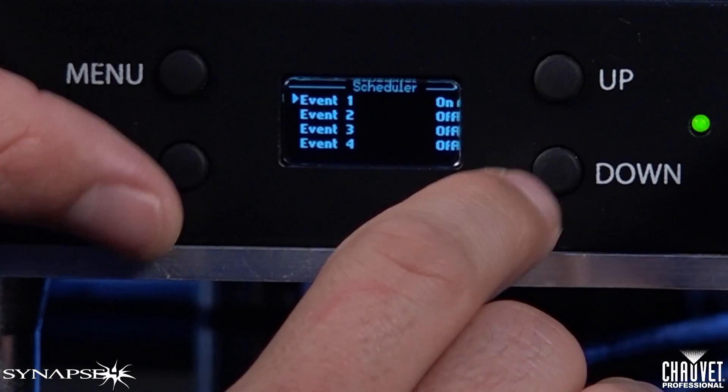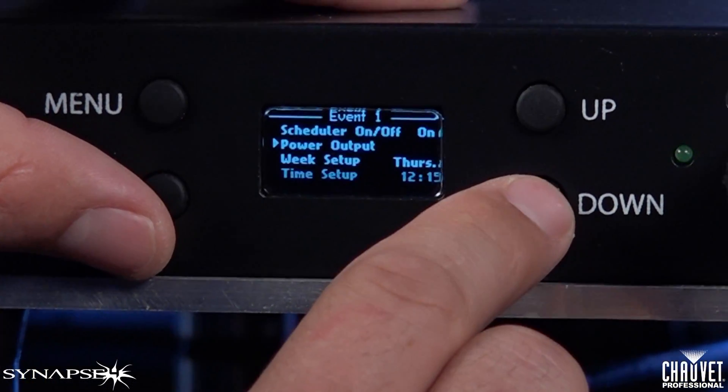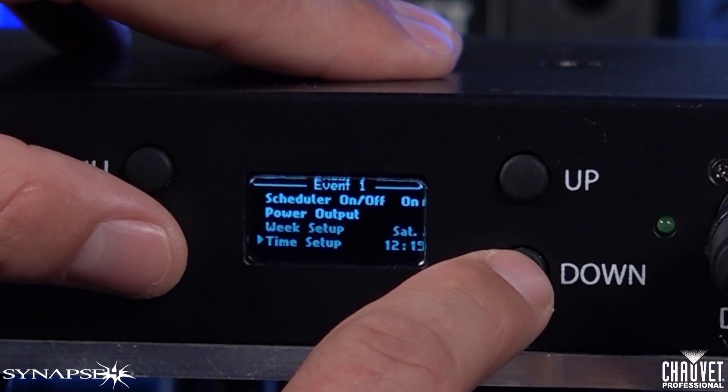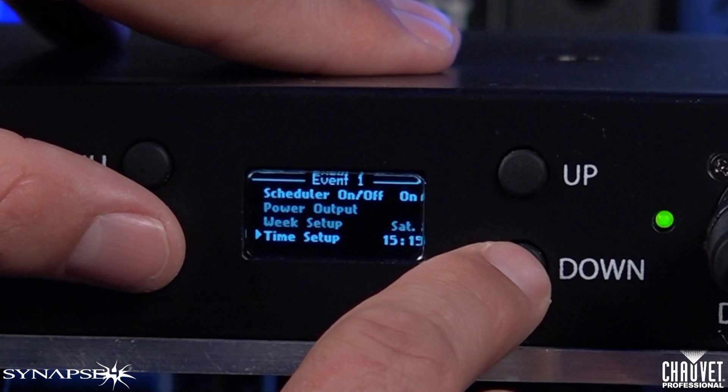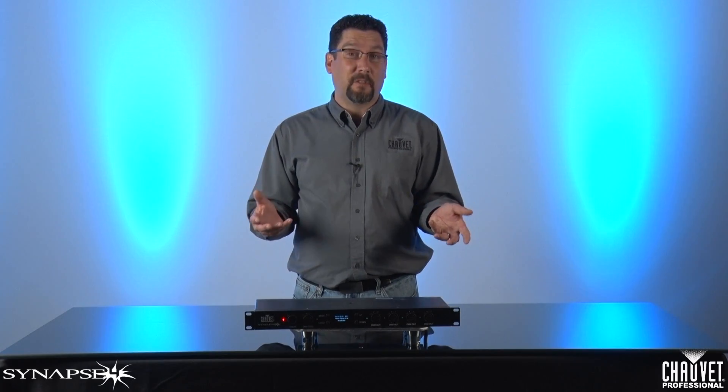Third, on a schedule. There's a calendar and clock feature built into the Synapse 4 that allows you to set specific turn on and turn off times for each day of the week. This can be set for each individual output or for all four as a whole. So now your lights can be automatically powered on at say 9am every day, or 10 o'clock at night, or vary in time depending on your venue schedule.